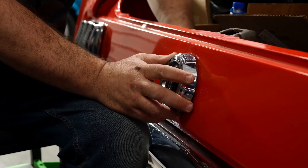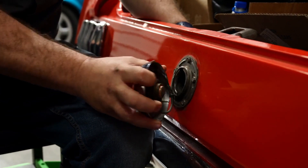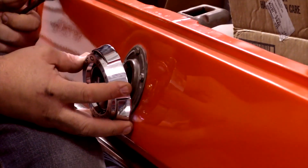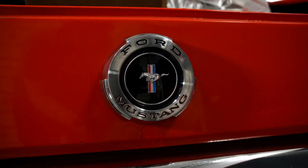The gas cap is something on this Mustang that has taken a beating over the years. The new gas cap goes on with just the removal of a few screws. There, now it looks the way it should.